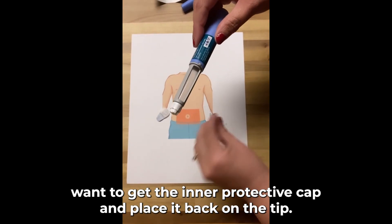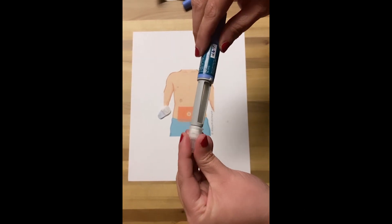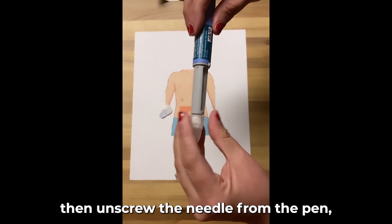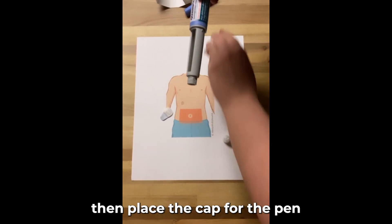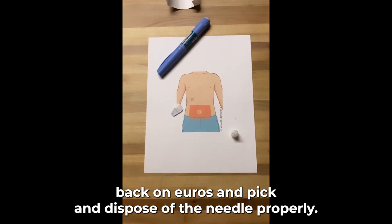Then you'll want to get the inner protective cap and place it back on the tip. Put the outer protective cap on the pen, then unscrew the needle from the pen. Then place the cap for the pen back on your Ozempic and dispose of the needle properly.